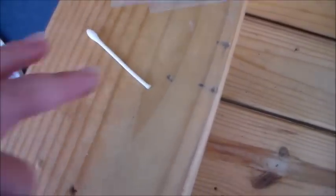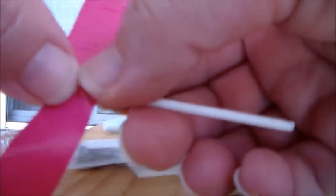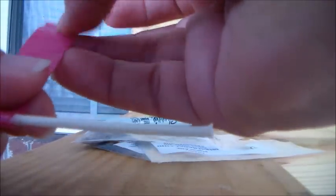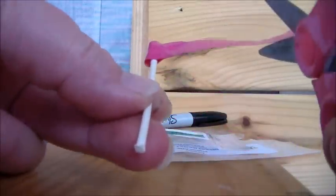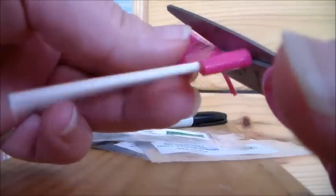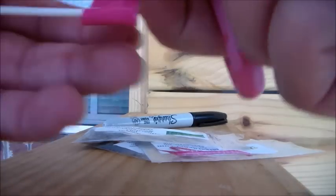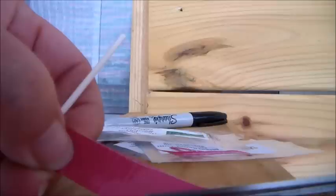First I got a Q-tip and snipped the end off. Then I have a small strip of duct tape, and I put the Q-tip right in the center and joined the tape on either side so it looks like a little flag. Then I just trim off the edge so it's nice and even — it won't be perfect but I try to make it as neat as possible.